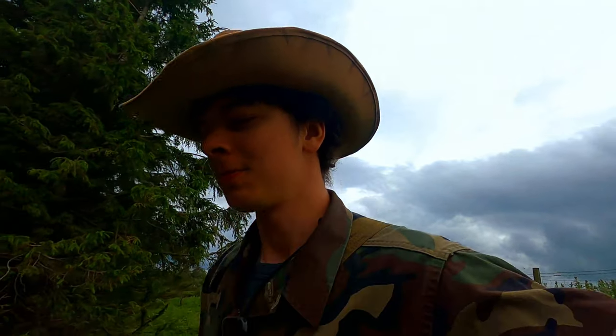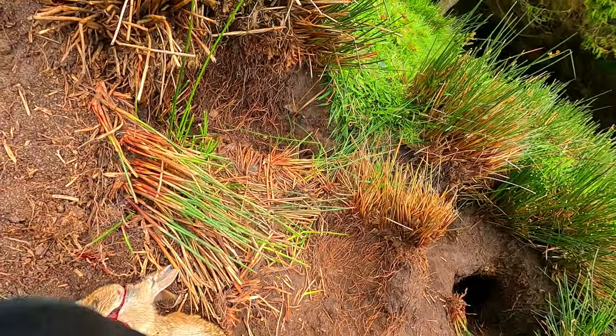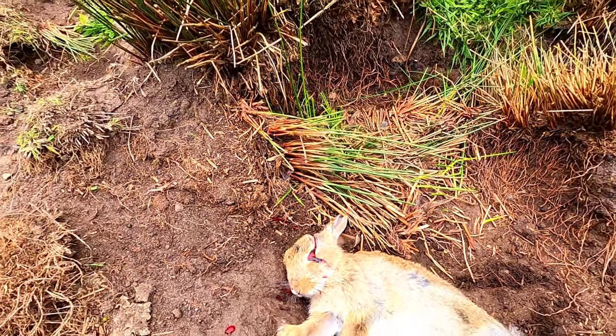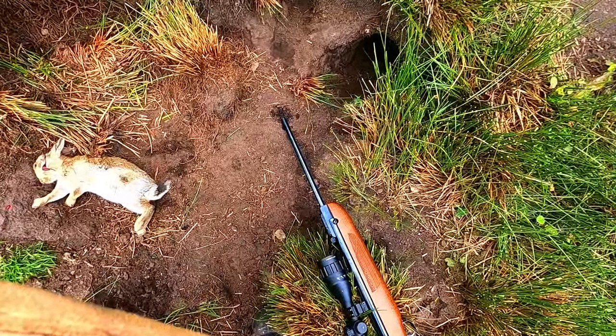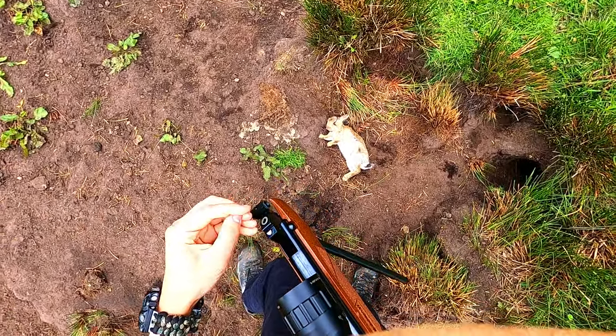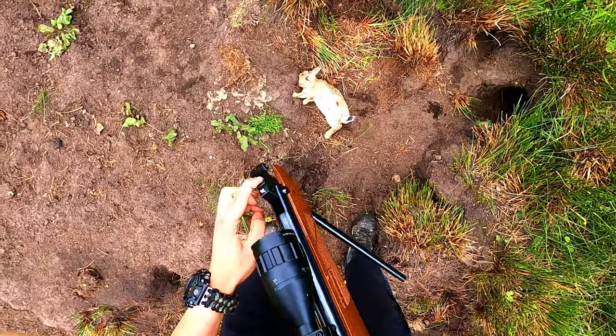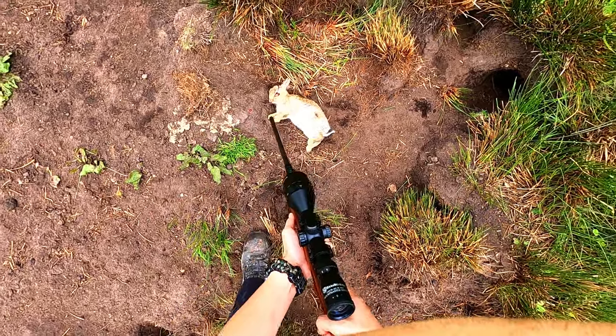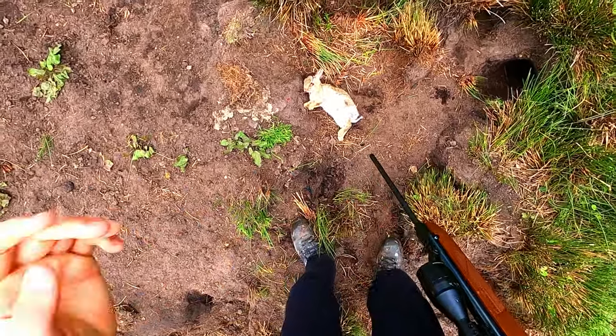I've just been hunting for the past 15 minutes and I've got myself a nice little rabbit. I'm just gonna put him out of his misery. It looks like I shot him in the head - definitely shot him in the head and he's just twitching now. He's definitely dead now.